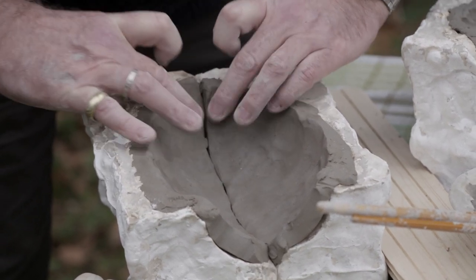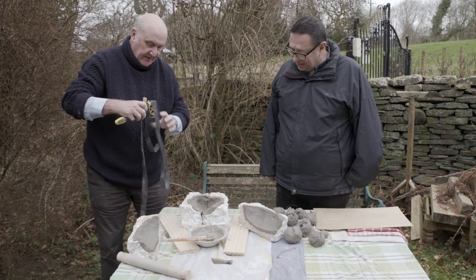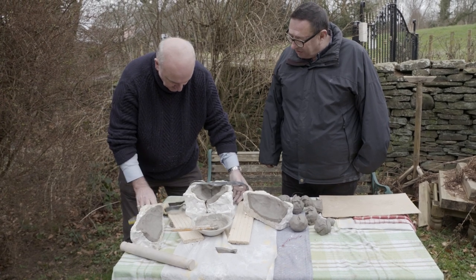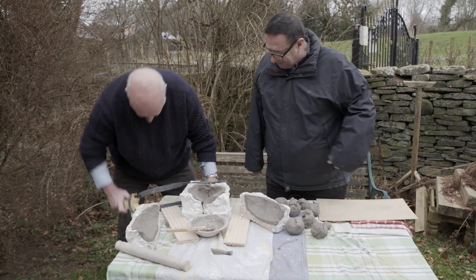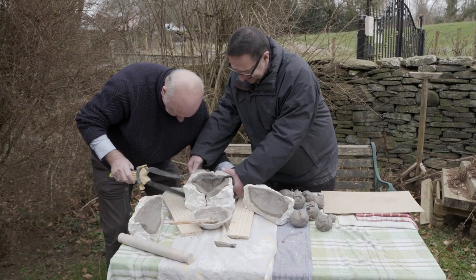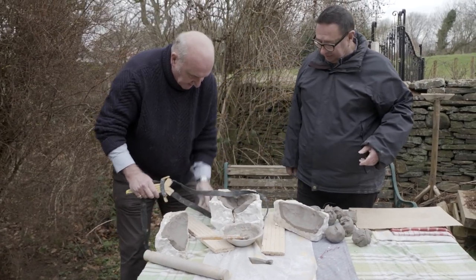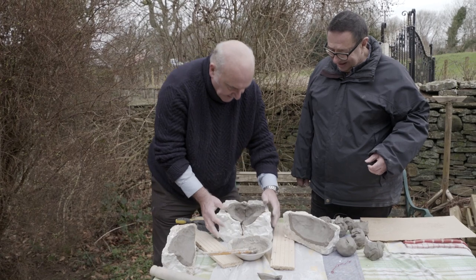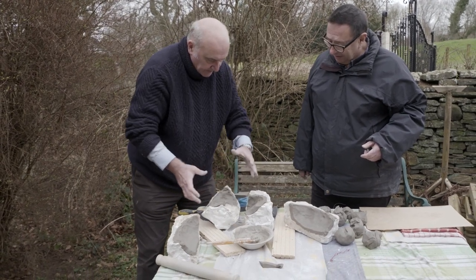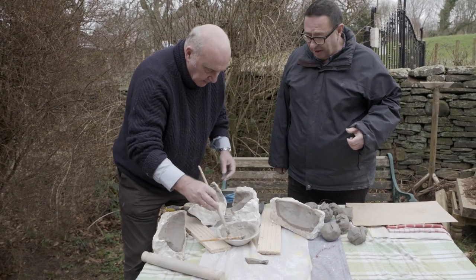Once the slip's on you can't get them apart again, so it's a one-shot thing. Right, there we are — now that's all four parts. Now we have to work pretty quickly with the slip, so we'll get this band around first of all. I've got to paint each side with slip — I can only do this once. Press it together, get them all together, then get the clamp on and squeeze it up.